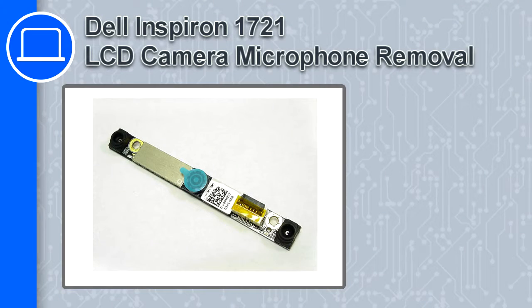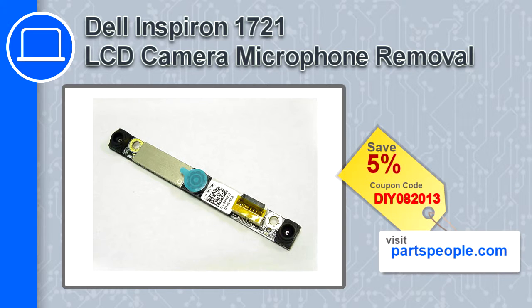How's it going, this is Ricardo, and in this video I'm going to show you how to remove the LCD camera microphone from a Dell Inspiron 1721. If you're looking for parts for this laptop, go to our website and use this coupon for a 5% off discount.